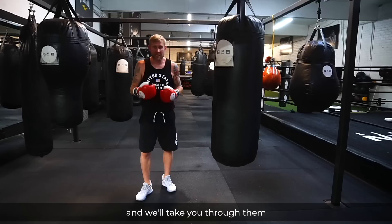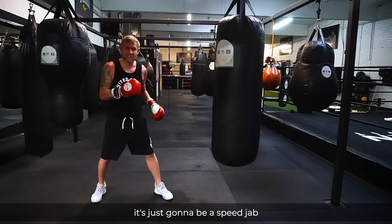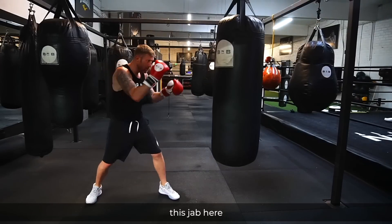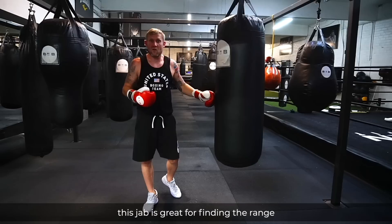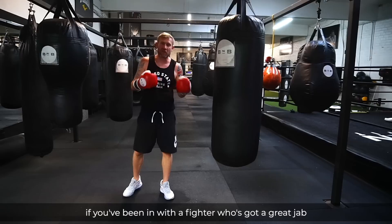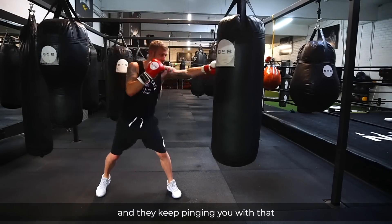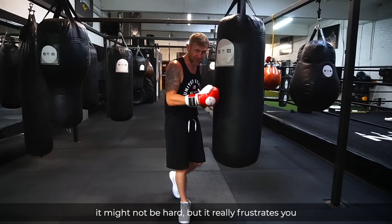There are a few ways of throwing the jab. The first jab is the speed jab, where we're not stepping in with it — it's just a speed jab. This jab is great for finding the range, but also for frustrating your opponent. If you've been in with a fighter who's got a great jab and they keep pinging you with it, it might not be hard, but it really frustrates you.